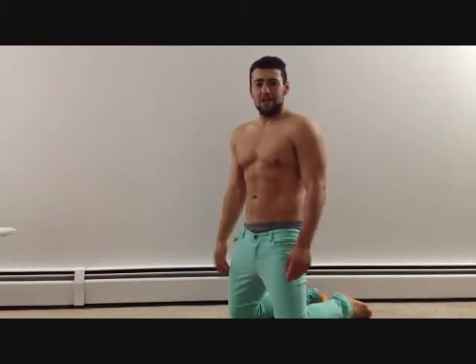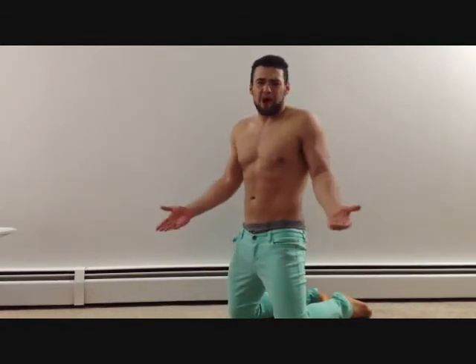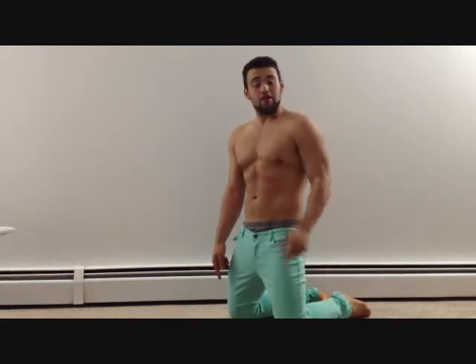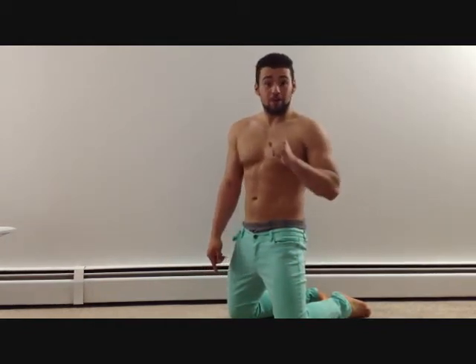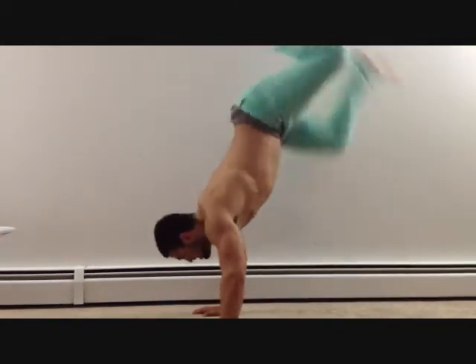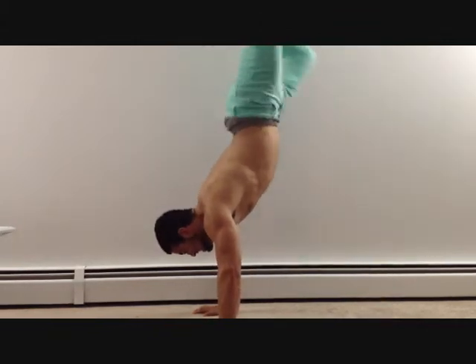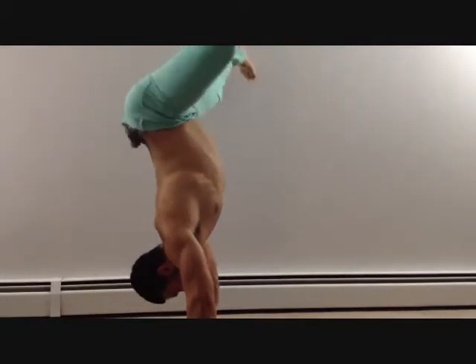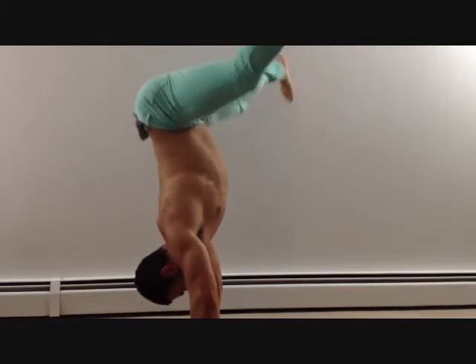Hi, I'm Evan, and you're probably wondering, Evan, why are you wearing girls' pants? Well, that doesn't matter, but what does matter is what we're going to learn today. And what we're going to learn today is how to do a handstand. A handstand. Not the famous twerk stand, but a handstand.